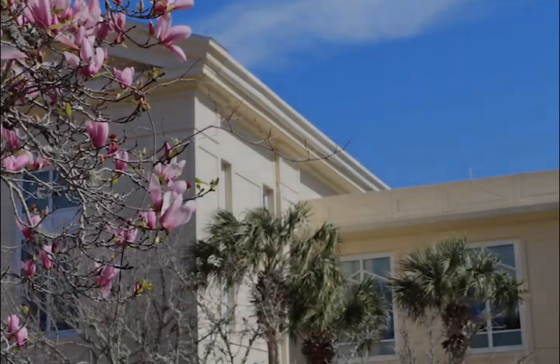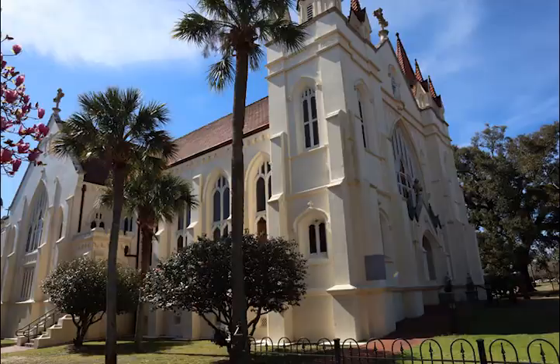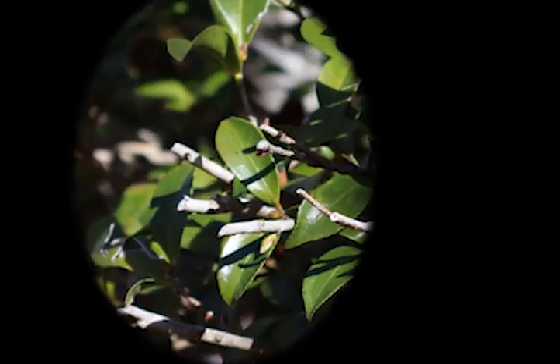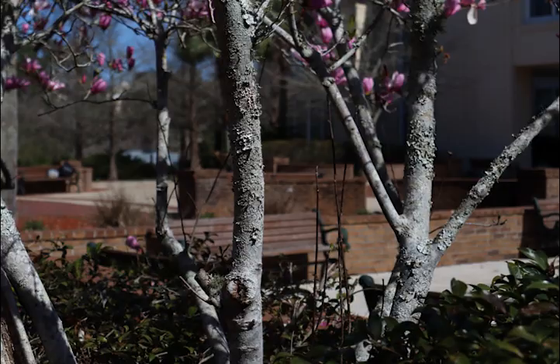Hello. So this is my video about my cement feet project that I did. I went to campus scouting out some spots, and I found a spot that I really liked that had pink flowers and everything. I thought that was really pretty.